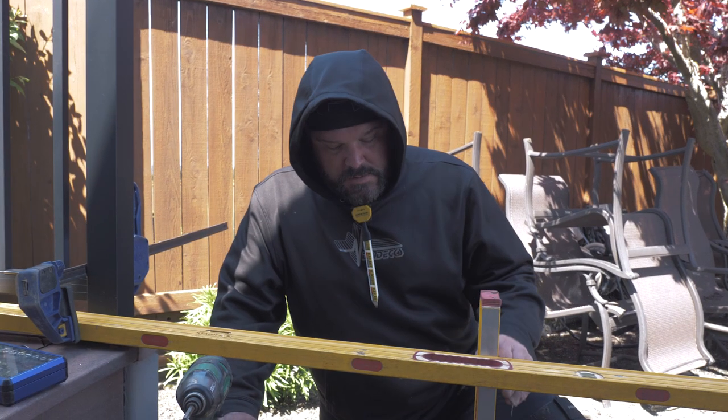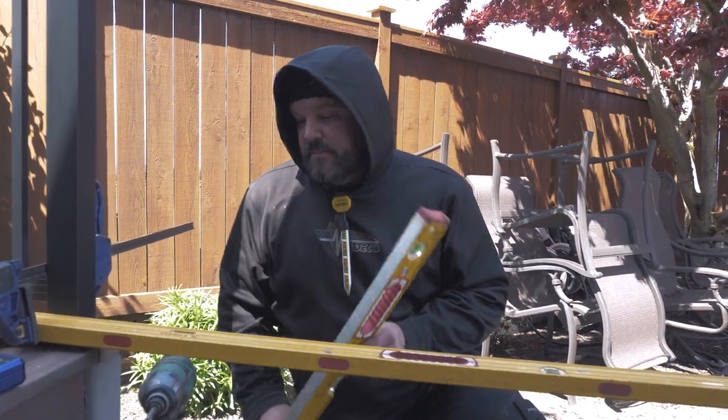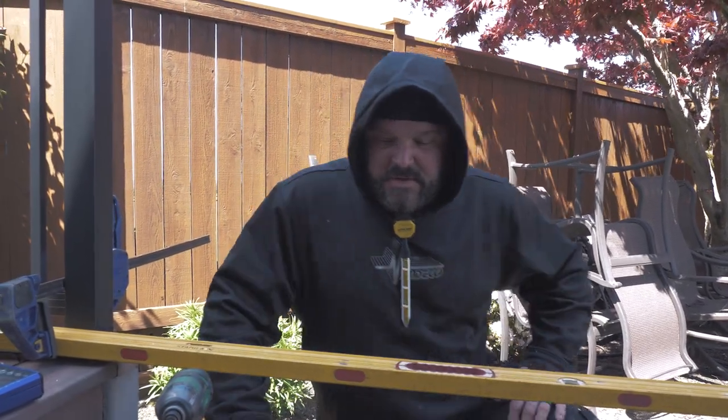I'm trying to figure out where the next fascia mount bracket goes, but I just realized I'm short a fascia mount bracket — unless I don't use one over here.